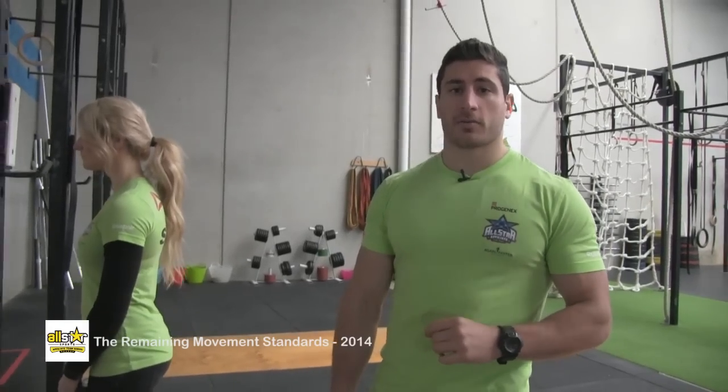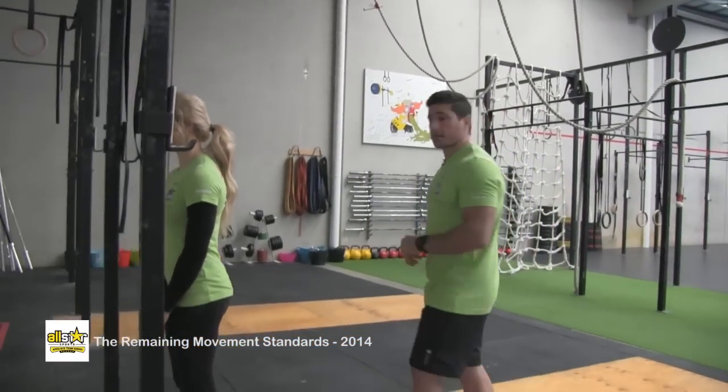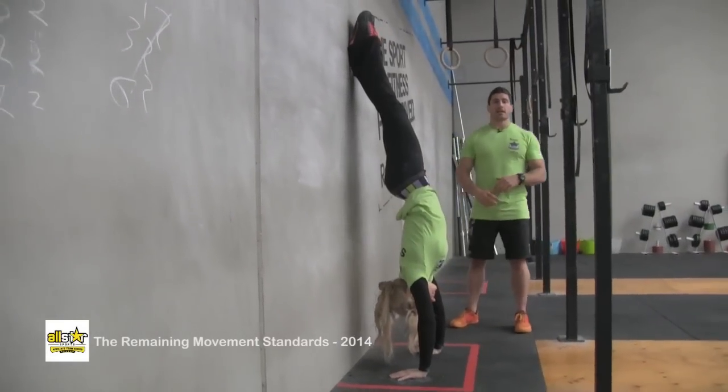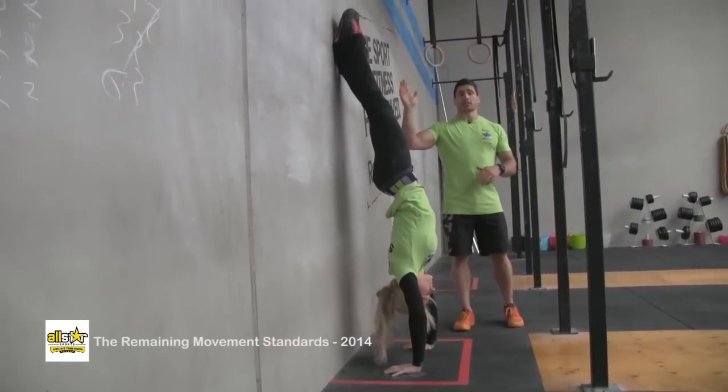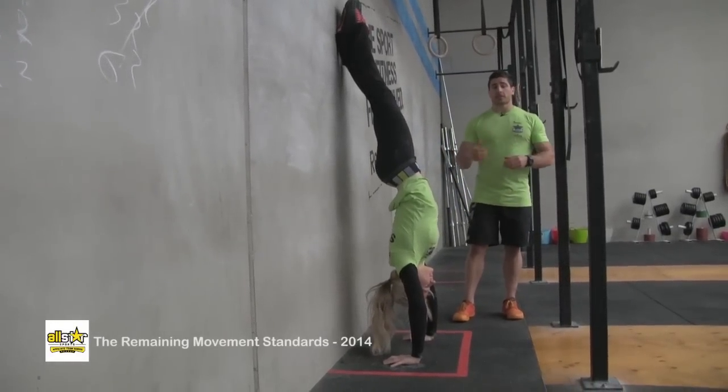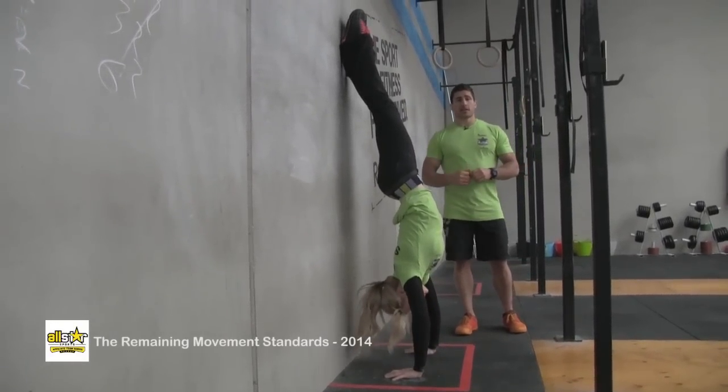This is the handstand hold. The movement begins with the athlete's hands in the designated area and also the feet in contact with the wall in the designated area. It's a simple movement — as long as you achieve those two things, you're good to go.